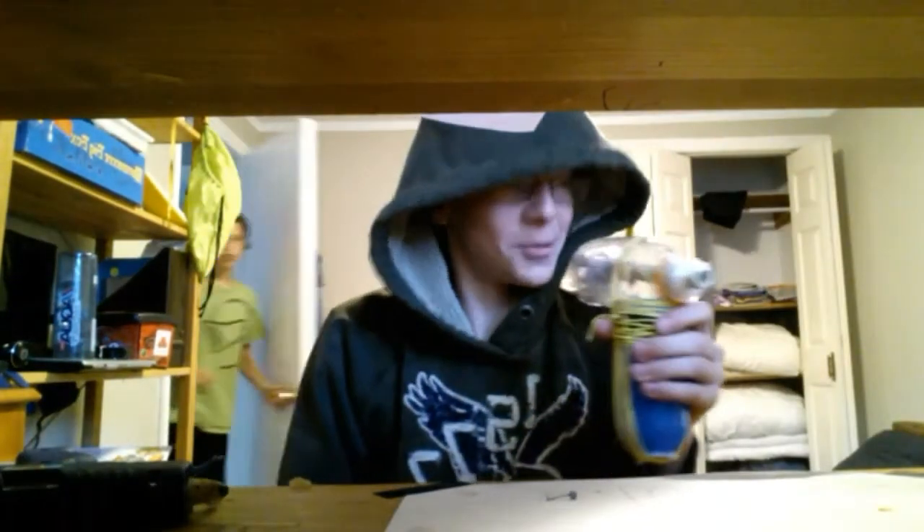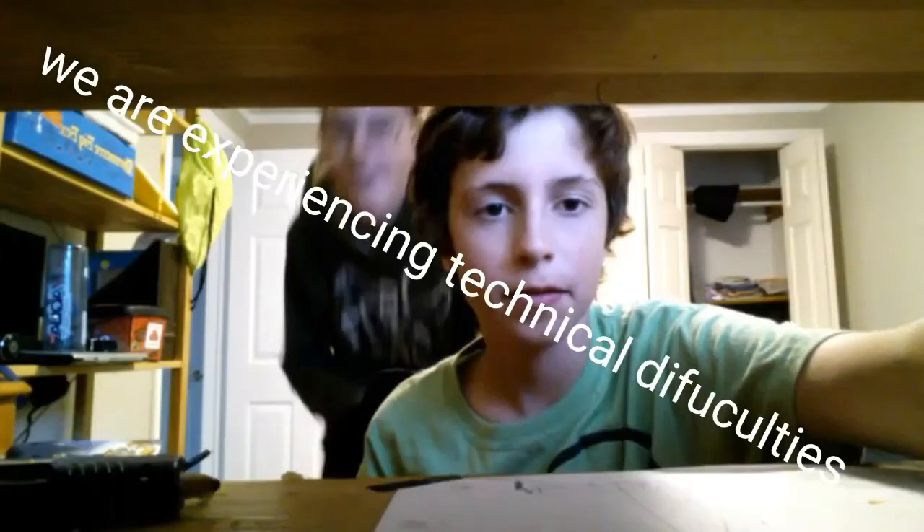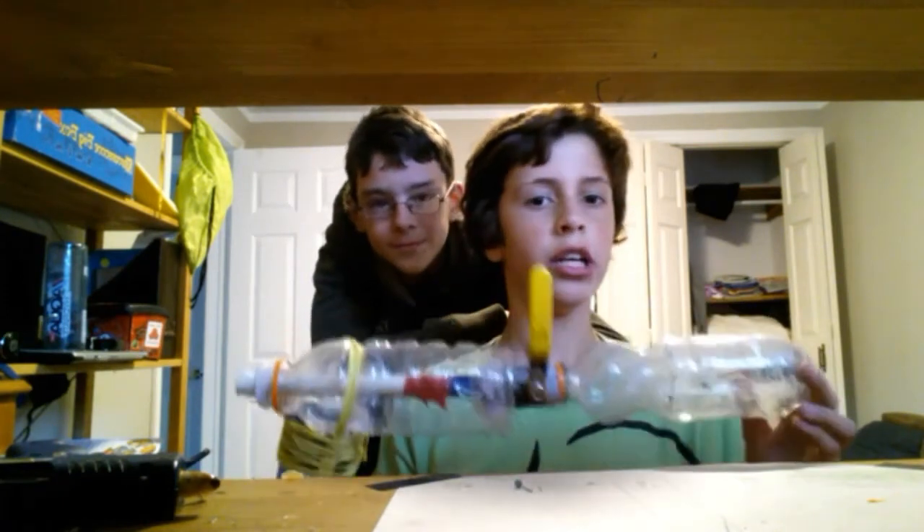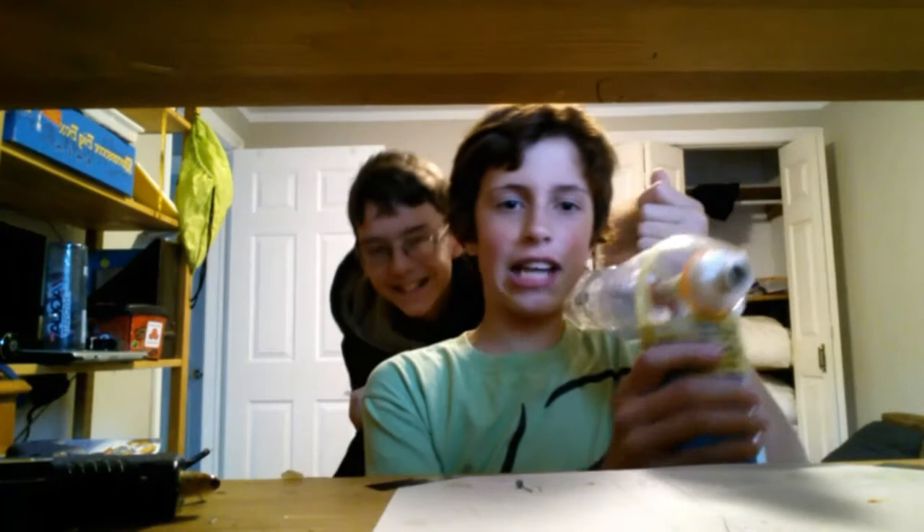Okay guys, this is the finished product. This is my friend Hujo from his own channel — I'll put the link in the description, make sure to go subscribe. This is my finished RPG. I put a handle on it, and I accidentally totally super-glued my finger. We're going to go outside and do some test shots.